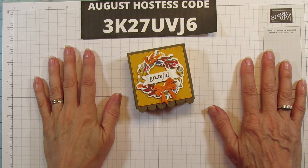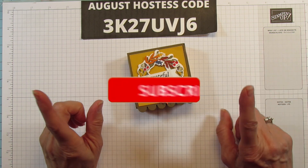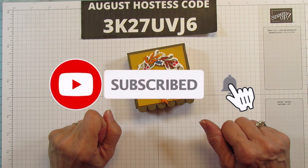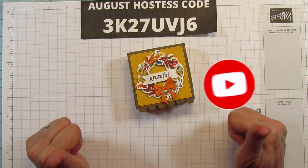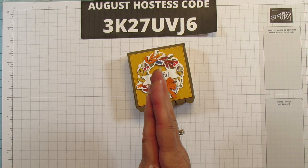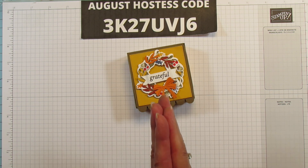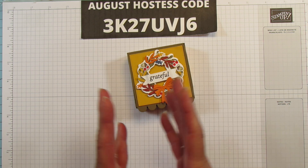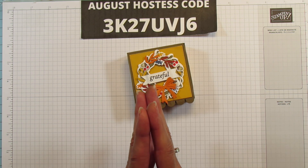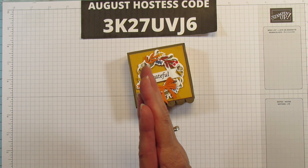Hey everyone, this is Angie at Stampin' with Amore. Welcome to my channel. If you're new, please subscribe and hit that bell for notifications each time I upload a new video. If you like the video, give it a thumbs up and share it. I would really appreciate it. Thank you to all of you who have been sharing — it brings more people to my channel and helps it grow.